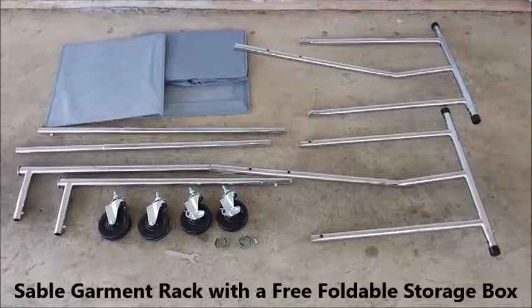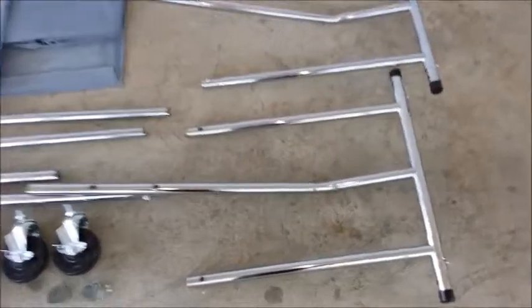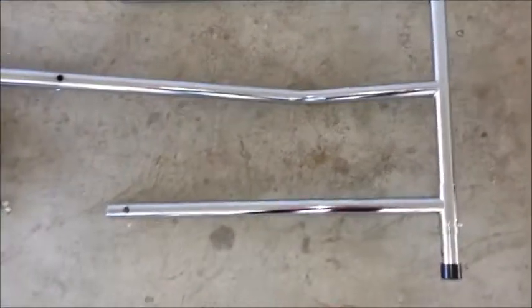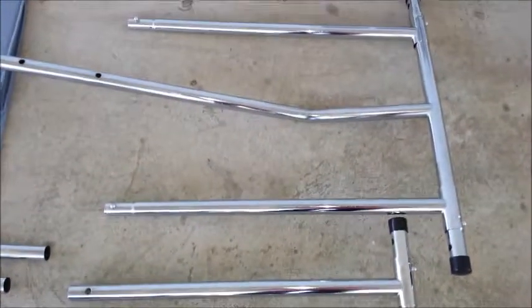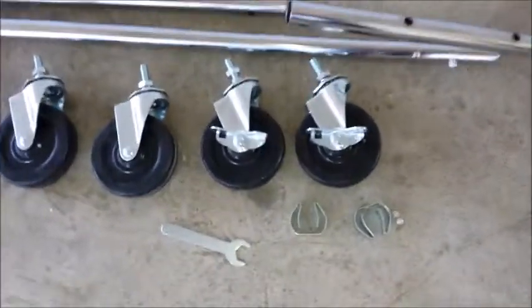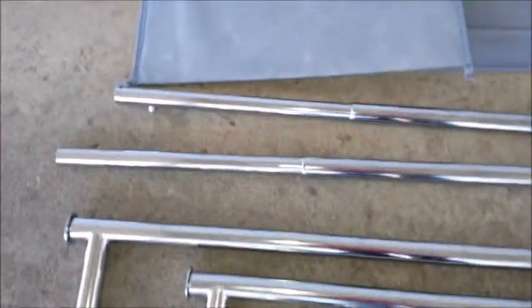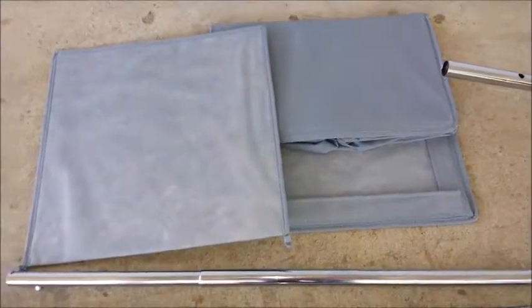This is all your pieces for your clothes rack. This is the bottom and the side rack. You have your wheels, your top bar, your side bars, and the bonus pop-up box.